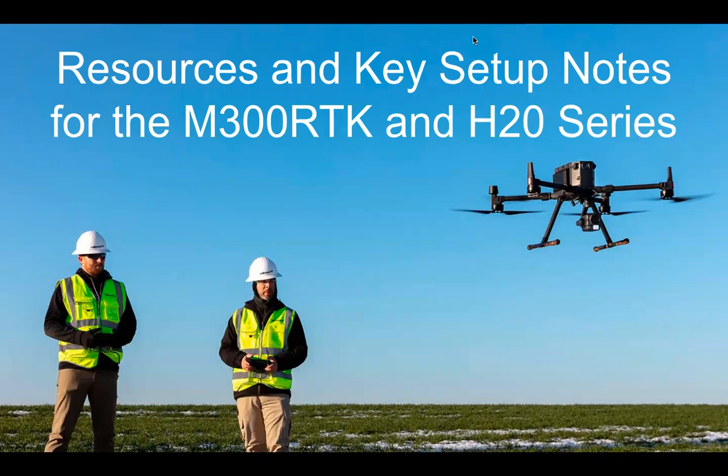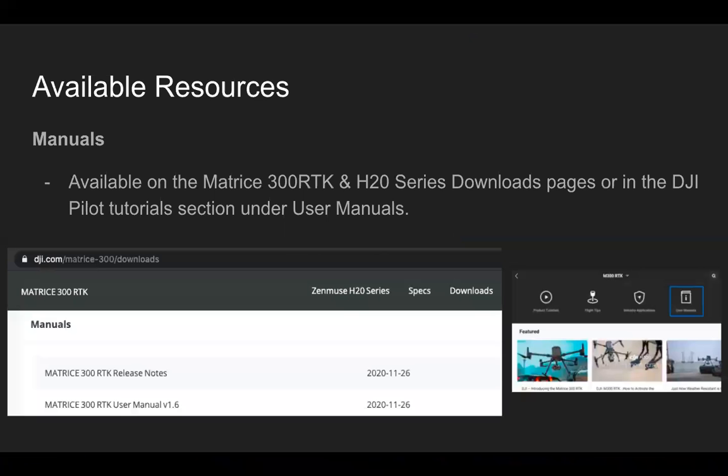Before we keep moving on, I wanted to cover some resources and key setup notes for the M300 RTK and H20 series. You may already be aware of some of these, but I want to make sure I cover them. One of the available resources would be manuals, and you can find these on our website, dji.com — just go to the Matrice 300 page or the Zenmuse H20 page.